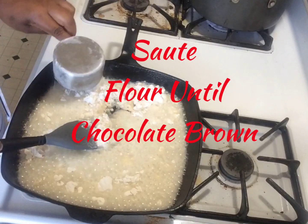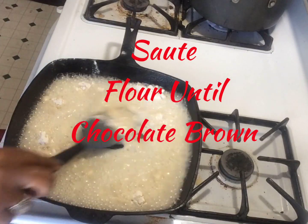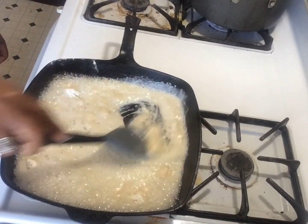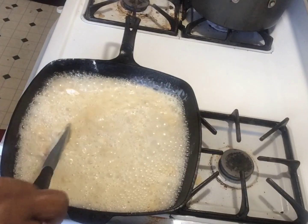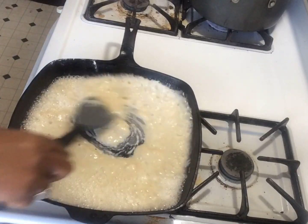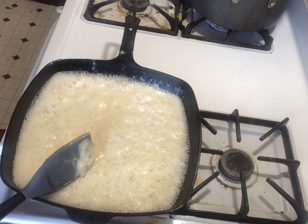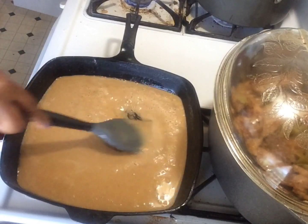To make a roux, you have to continuously stir your flour and oil until it turns chocolate brown. Making a roux is not an easy task. You have to stand guard over your roux and continue to stir or it will burn and you will have to start over.